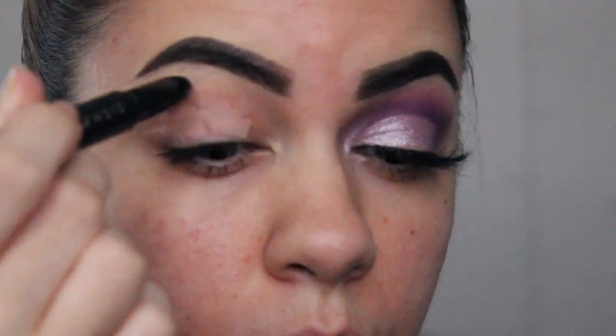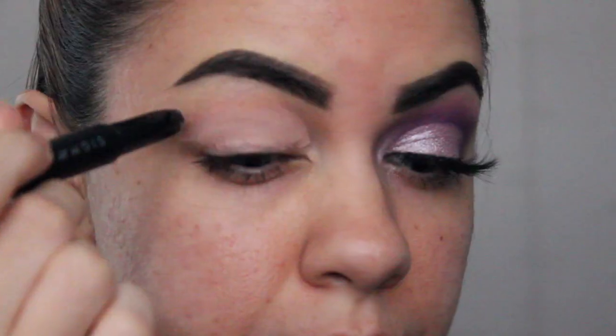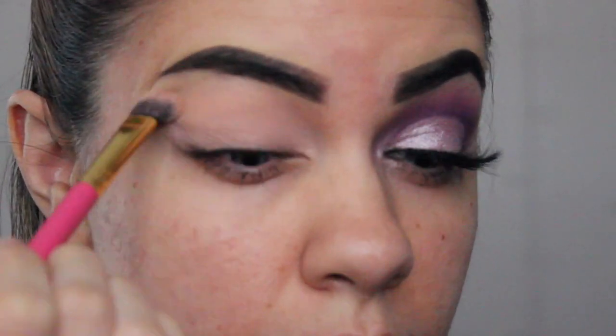Okay, so I'm going to prime my eyelids with the Sigma Eye Base eyeshadow base primer. And then I'm going to blend this eyeshadow base out using this Luxie large shader brush to blend it all out.